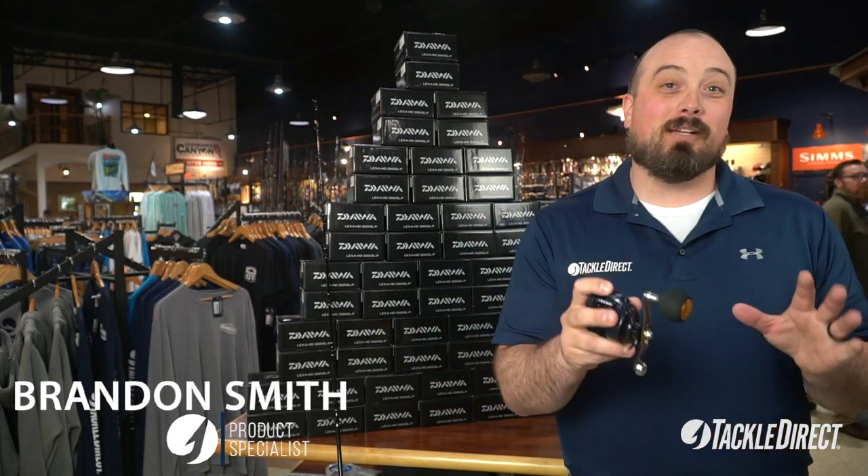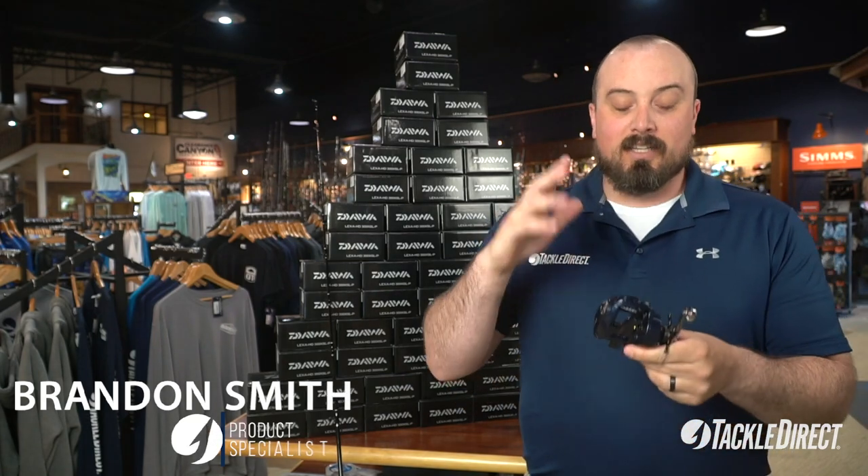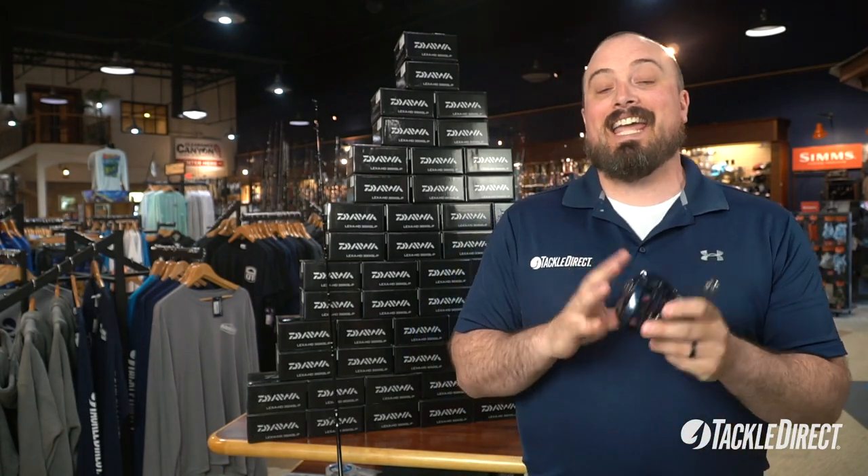Hey guys, Brandon here from Tackle Direct, coming at you with another really awesome deal for you left-handed anglers just in time for summer. This deal is going to be on the Dio Alexa HD300.